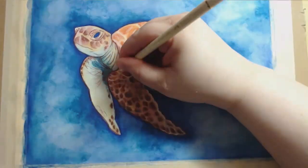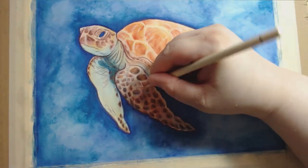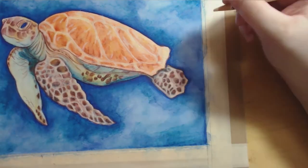What I'm doing here, as I previously mentioned, is using my Faber-Castell Polychromos pencils. I believe the colors that I used the most were cream and light flesh, and I'm putting back some of the highlights that I lost by going too dark with my ink earlier.